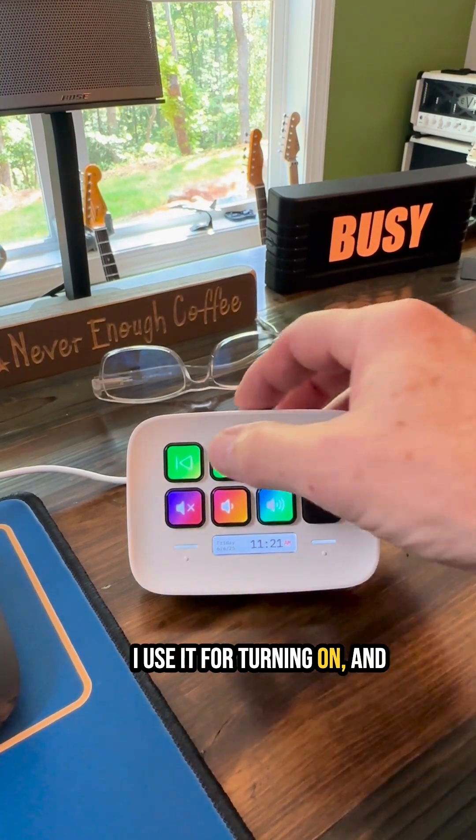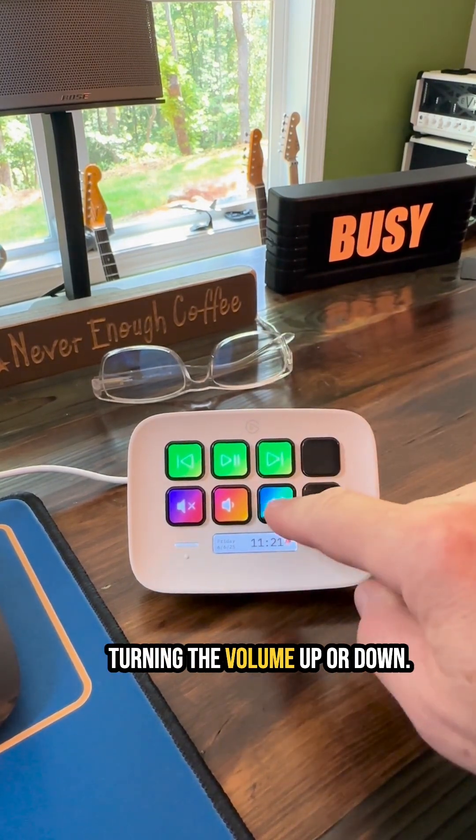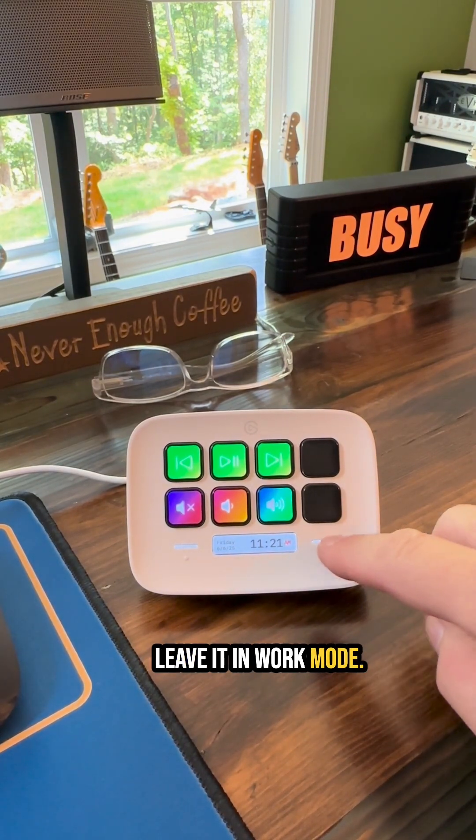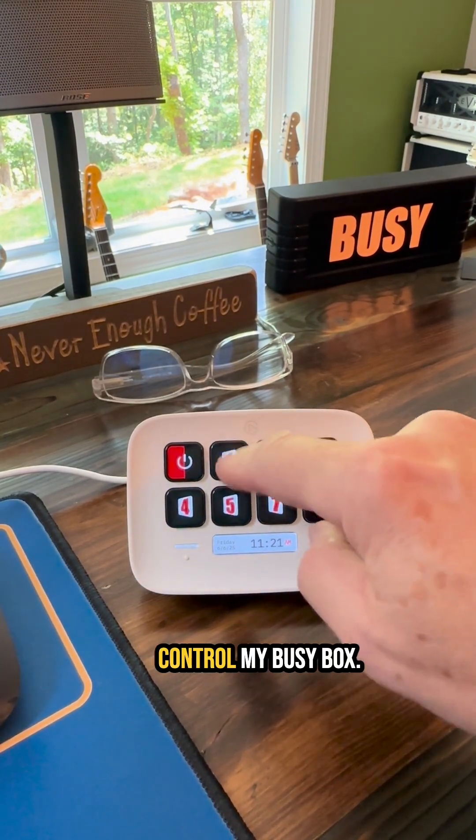I use it for turning on and turning off my music, or turning the volume up or down. This is kind of how I normally leave it in work mode, but I also use it to control my busy box.